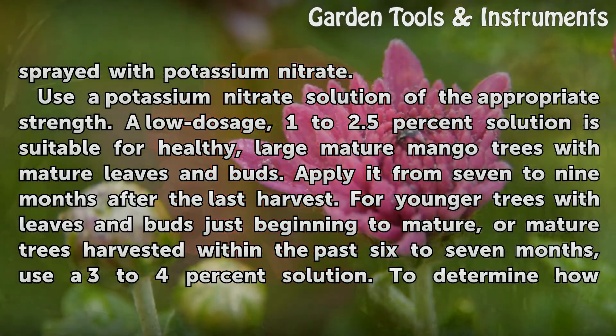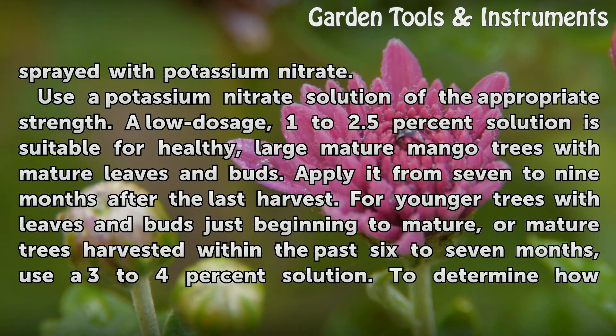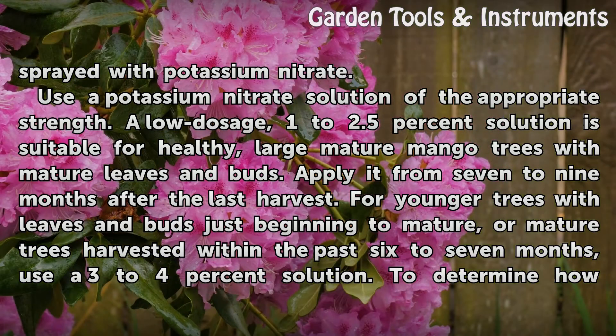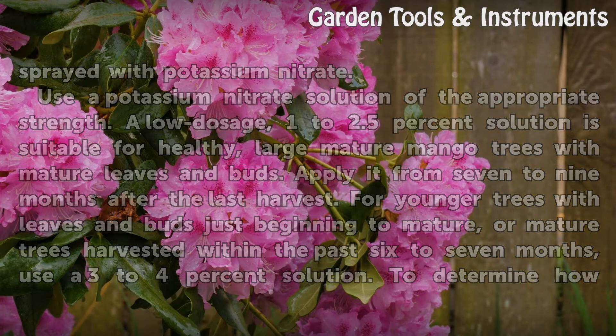Use a potassium nitrate solution of the appropriate strength. A low dosage, 1–2.5% solution is suitable for healthy, large mature mango trees with mature leaves and buds. Apply it from 7 to 9 months after the last harvest. For younger trees with leaves and buds just beginning to mature, or mature trees harvested within the past 6 to 7 months, use a 3 to 4% solution.